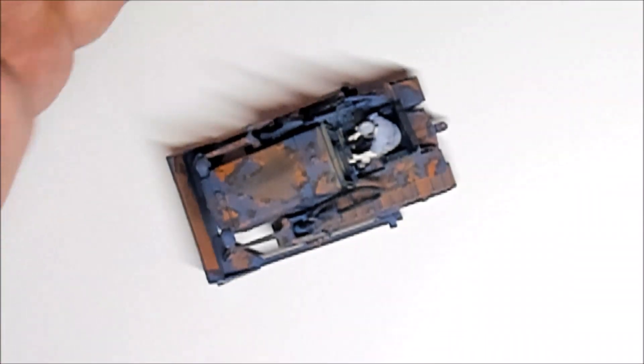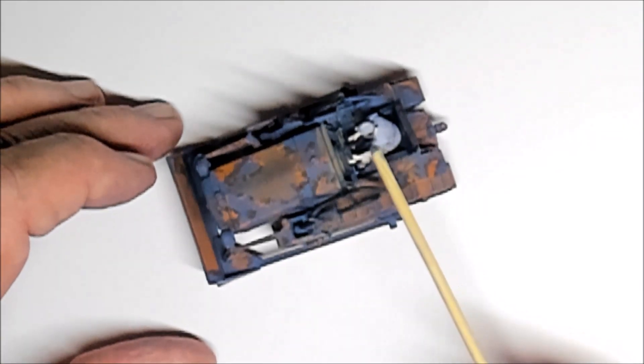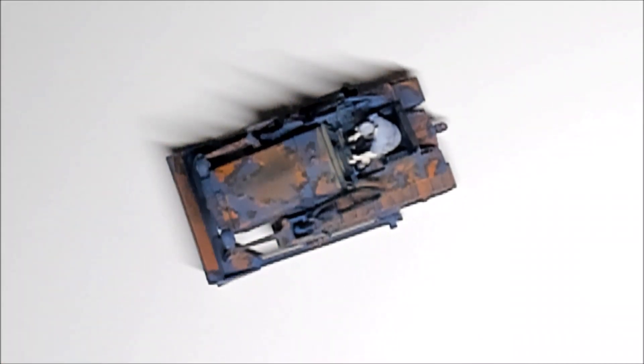Sorry about the shadow going on there - I'm not sure why that's happening, I guess because of the angle of my light. We got our Japanese soldier here and you can see the weathering that I did. I did use the hairspray technique for the chipping. If you're not familiar with that technique, there's plenty of YouTube how-to videos on how to do this.